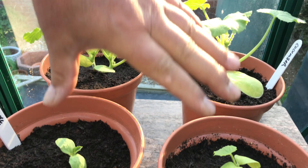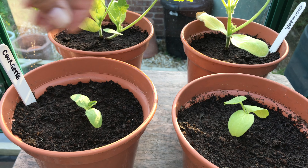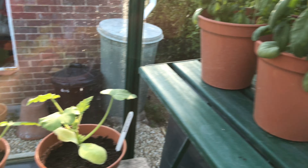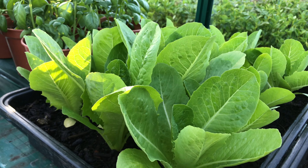Over here on this little table we've got some small plants going on. This is cucumber, and these are courgettes — yes, a couple of courgette plants. Over here we've got some cos lettuce.